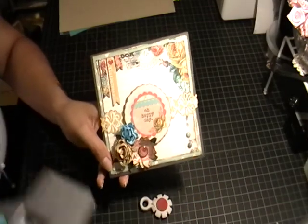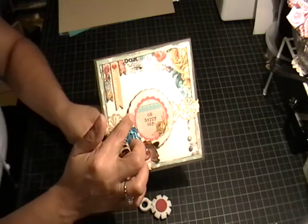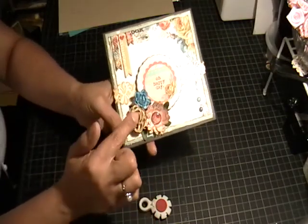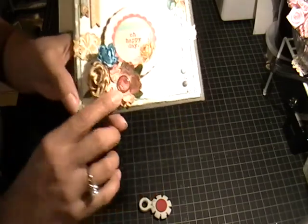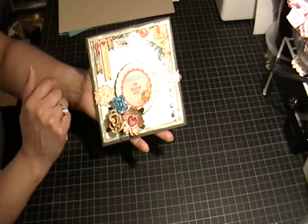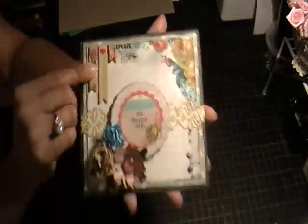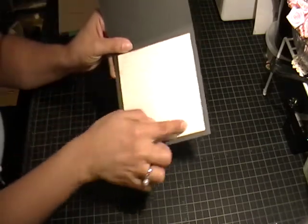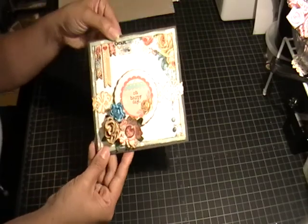I used an EK Success border punch for the trim, then layered a chipboard piece that I distressed as well and put it up on foam adhesive so it would be off the page a little — it says 'Oh Happy Day.' Then I used those Kaiser Craft paper blooms and a flower punch with design paper, adding a brad with a little rose in the center. Down here are some decorative brads in coordinating colors. On the inside I added some lined paper distressed with the tool and walnut stain so I could write a message.